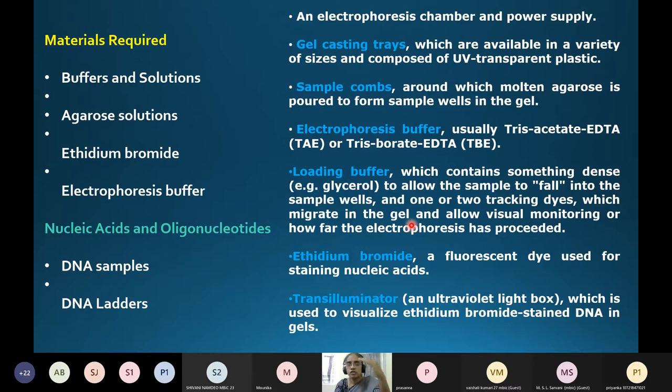The tracking dyes serve to monitor the progress of electrophoresis visually — you can see them as blue color moving through the gel. Once they have crossed and moved toward the end of the gel, you can assume your DNA has also migrated sufficiently. Then switch off the power supply, remove the gel, and visualize the DNA fragments. Ethidium bromide visualization requires a transilluminator with UV light.